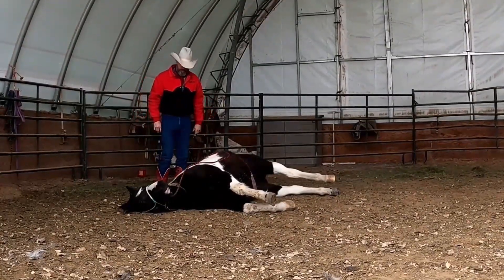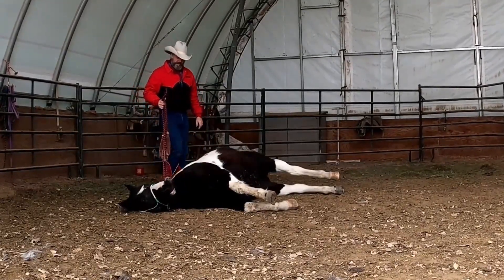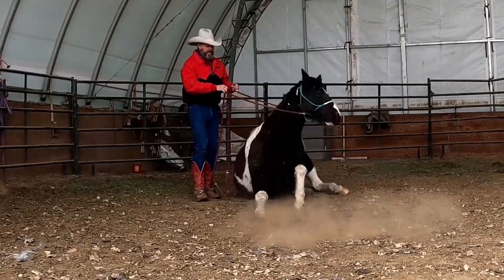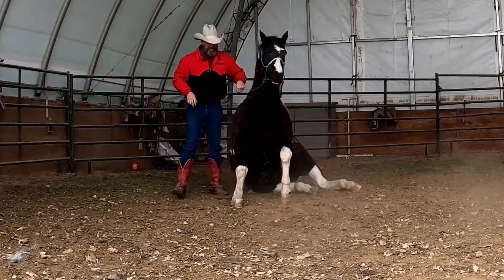We'll have her sit up just so we don't mess up her routine. You can sit up for us. Here we go. That's a good girl. All the way. Come on. That's a good girl.